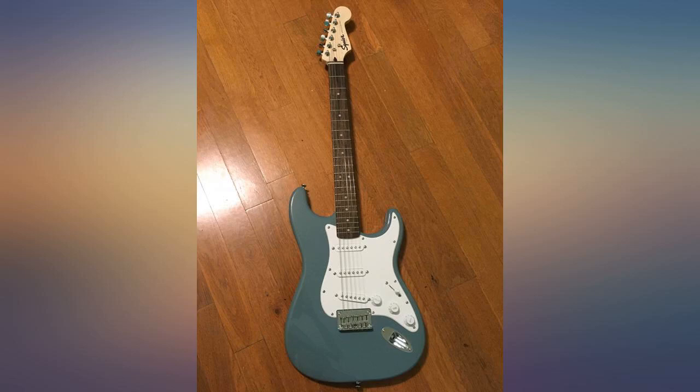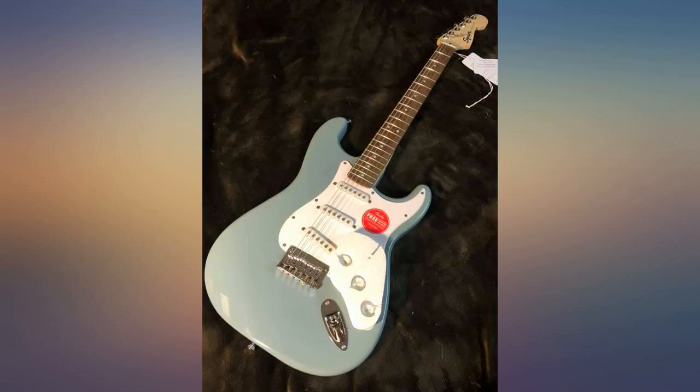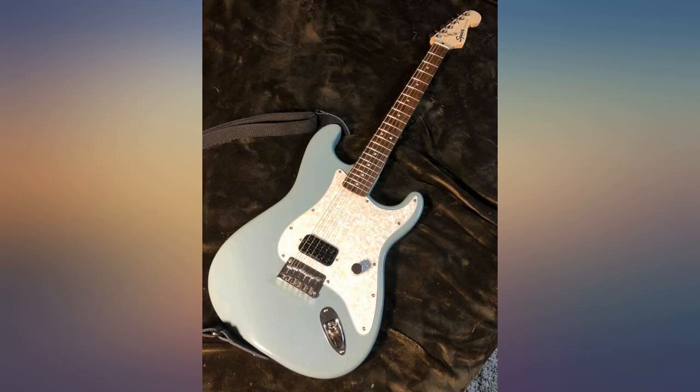It was delivered pretty fast. Love everything about it, except the fact that right out of the box while tuning it, a string popped. The fact that we'll have to go get more cord for it already is disappointing.